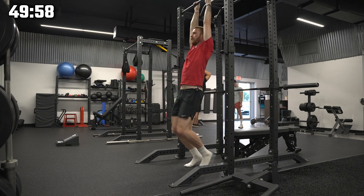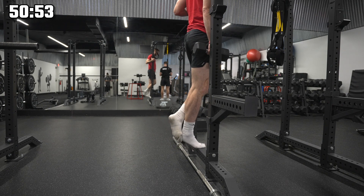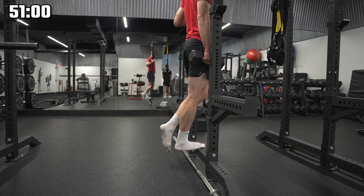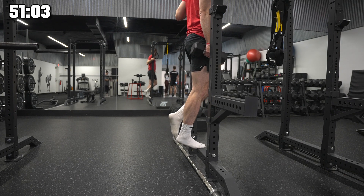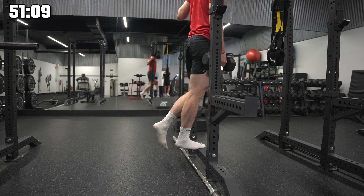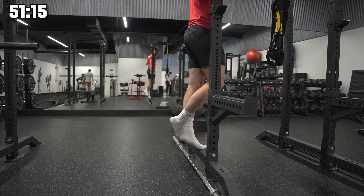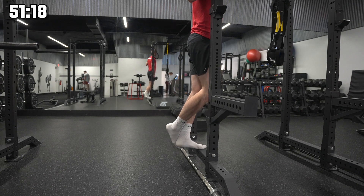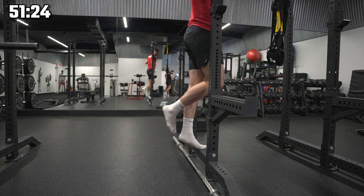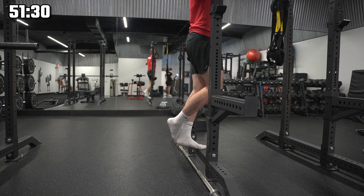Every day is leg day if you're a beast. Continuing through squat sets, counting up to fifteen reps for multiple rounds, then completing sets as a superset to get some rest while still adding volume.